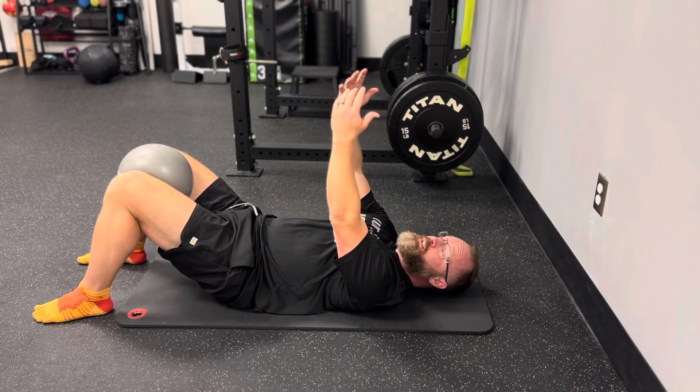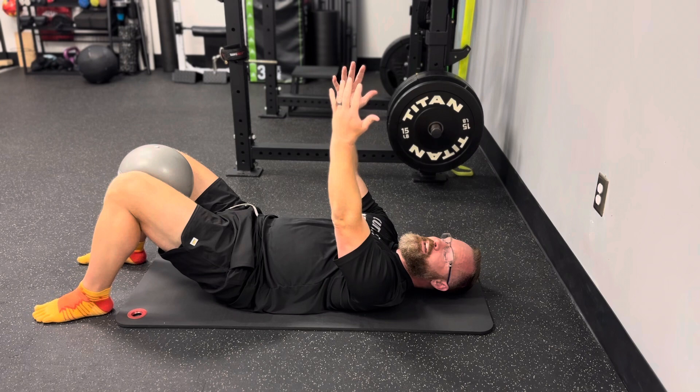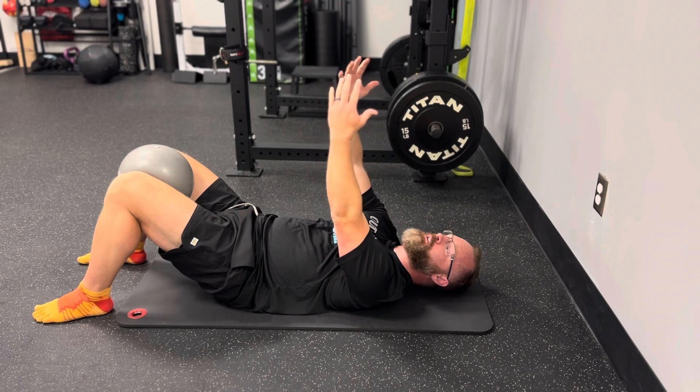We're going to reach up with our hands, making sure our elbows are not locked out. Have a slight bend in them and reach up so we feel our shoulder blades come around our rib cage, but without feeling any neck tension. This is called our set position.